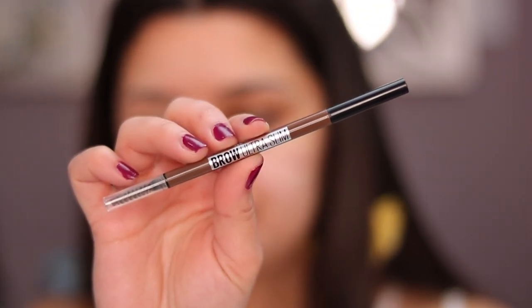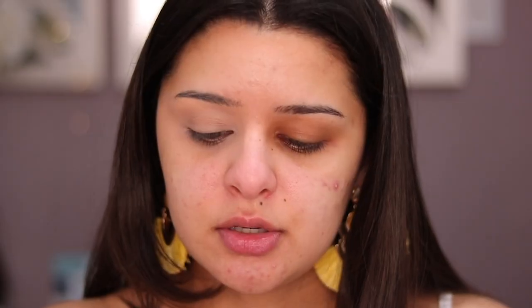I usually do eyebrows off camera because it wastes so much time explaining it. But I've discovered this Maybelline Brow Ultra Slim Defining Pencil and it's actually really good — I wanted to share it because it's really inexpensive. If you're looking for an eyebrow pencil, the NYX Brow Definer is really, really good as well. I have this one in the shade Medium Brown. It has a spoolie on one side and the brow pencil on the other, and the spoolie is really nice too.